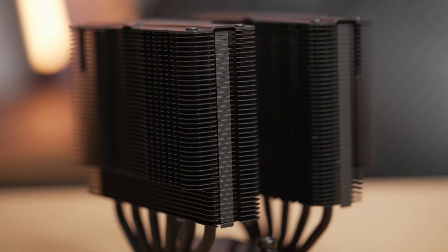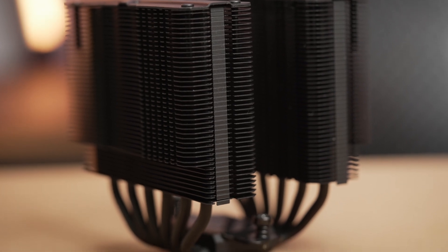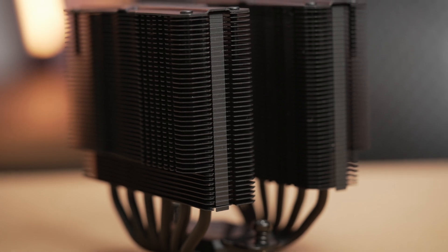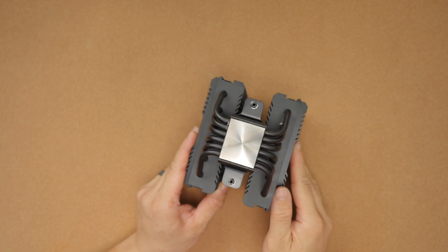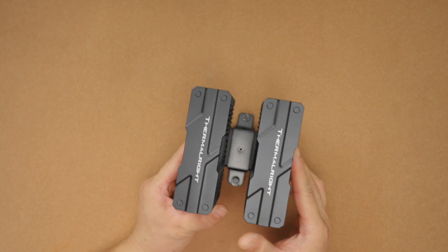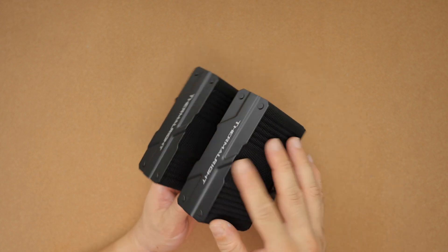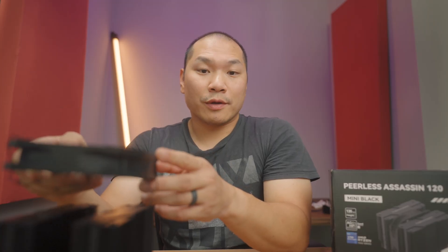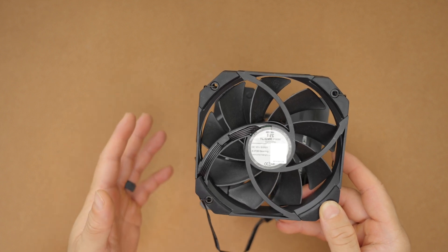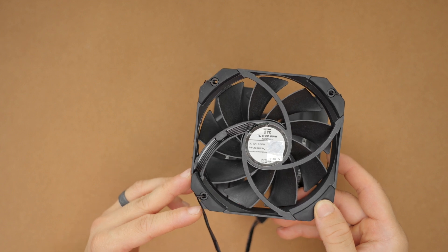So first off, the heatsink. The one I have here is the black one and there's also a white version. The two towers are connected through the base plate via six 6-millimeter heat pipes, which is one additional heat pipe compared to the Noctua D12L. These heat pipe tips are not visible unlike with the D12L — they are beneath a flat shroud here, which is quite elegant. In the middle you have a single 120 millimeter fan, a TL-D12B from ThermoRite, which goes up to 1500 RPM plus or minus 10 percent and features a fluid dynamic bearing. The heatsink is a similar design to the older ThermoRite Silver Sol 135, which is also 130 millimeters tall, but the tower sections are a little bit wider.